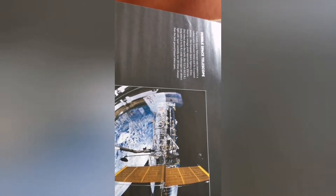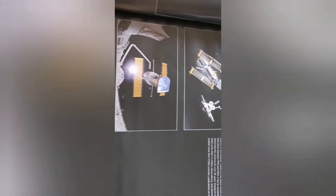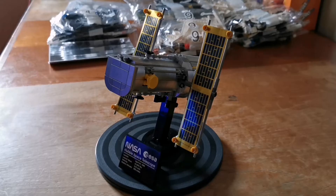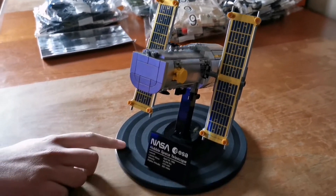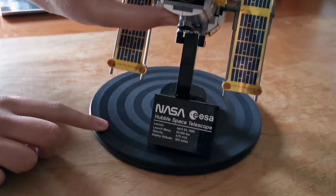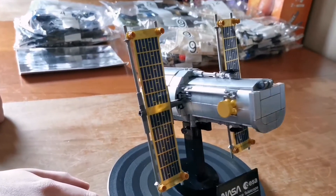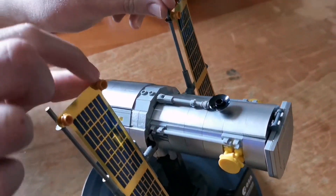Here's some information about the satellite. Bags 1, 2, and 3 are finished and the satellite is completed. This opens up right here. The silver pieces look really neat, and the panels move slightly.